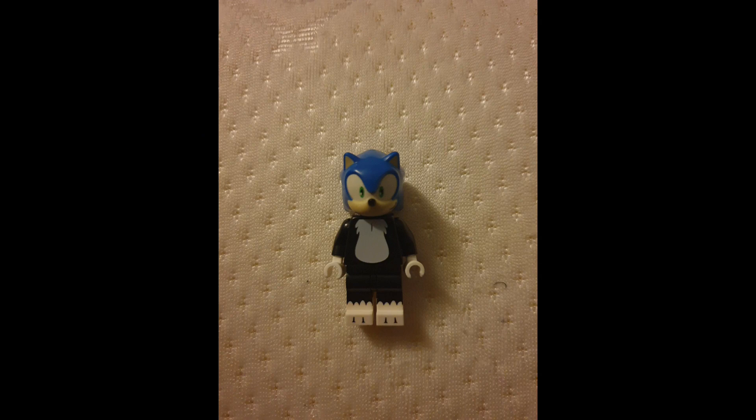What's up, y'all, welcome back to another YouTube video. Today we're taking a look at Sonic Cursed — the Werehog, Werehog Sonic — in LEGO form. I am using the torso and legs from Sylvester and the headpiece from Sonic. I know the blue doesn't match the black and the white, however he does go into this sort of gray color when he goes into wolf mode.